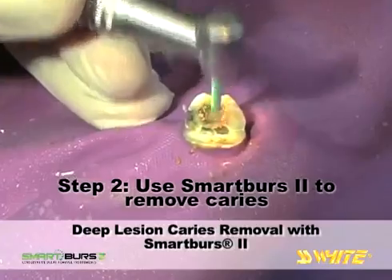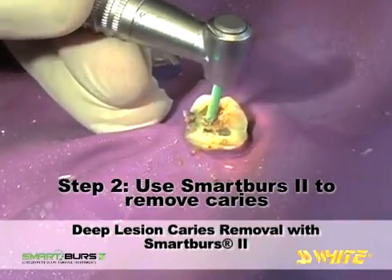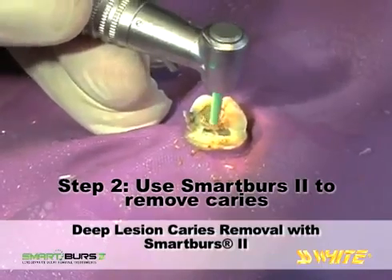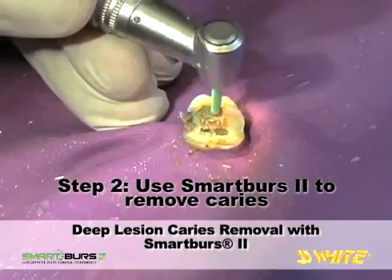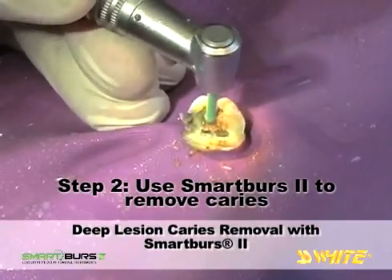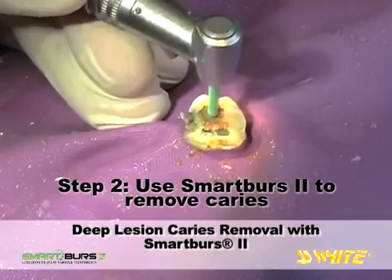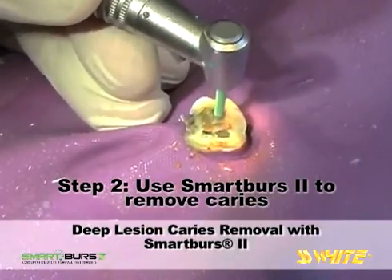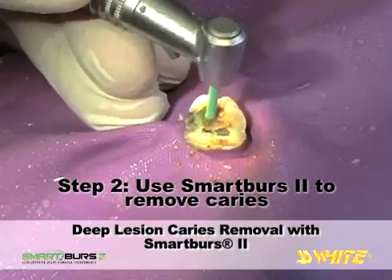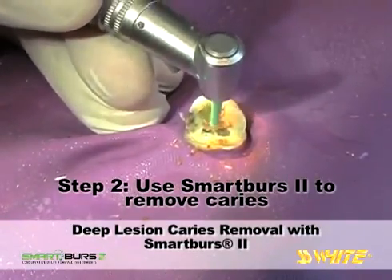Take care to reduce contact with the axial walls. When the Smart Burrs 2 instrument contacts harder, healthy dentin, you will tactilely sense a vibration as the instrument encounters tooth structure that it is unable to cut. After repeated contact with the harder, healthy tissue, the polymer edges of the Smart Burrs 2 instrument will roll and become deformed. You will feel tactile smoothness when the instrument is spent.